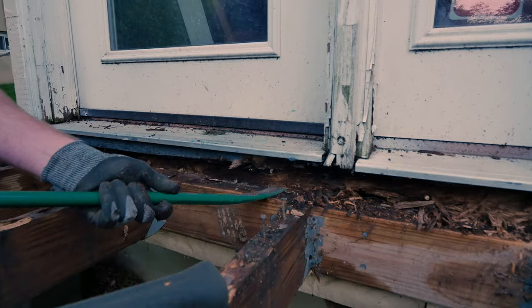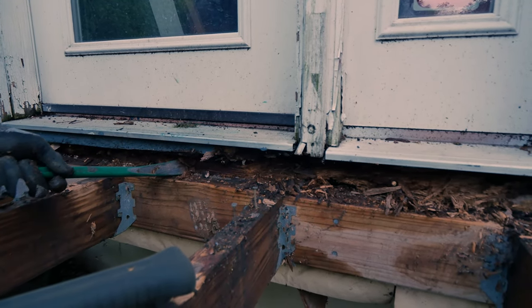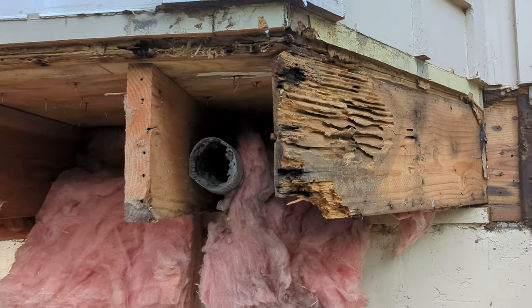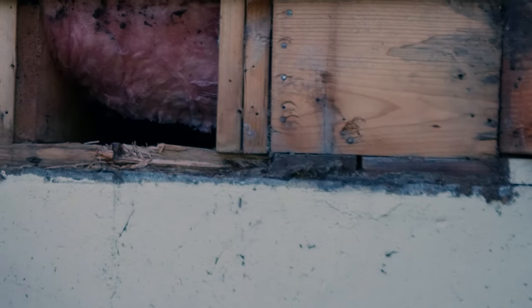The deck was well built, but lacked flashing behind the ledger, which was causing some rather significant issues concerning rot and carpenter ants. When we got to the sill plate, we realized that it, too, looked pretty rough.